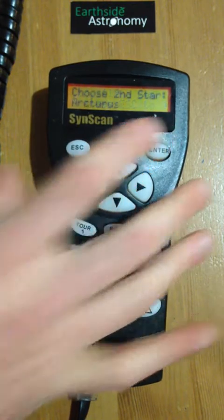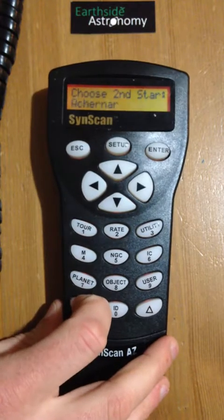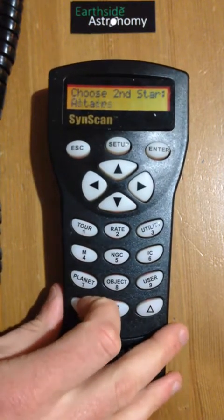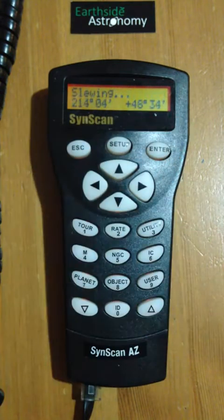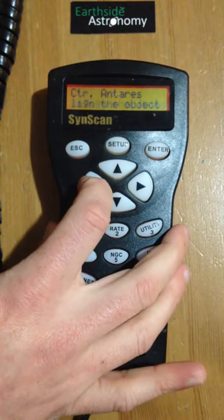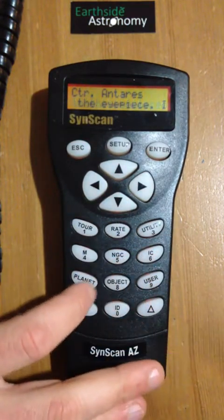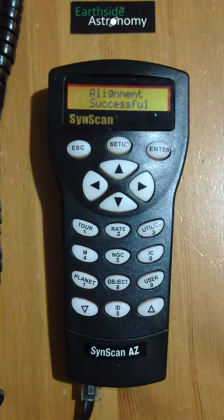Once the first star is centered, press enter and we move to the second star. The telescope is going to try to find the second star itself — I'll choose a nice easy one like Antares, which is a bright red star in the constellation of Scorpio. You can hear the telescope going to find it; it may take a little time to slew all the way around, and it will get close but is very unlikely to be looking directly at the star. Use your finder and eyepiece to get it exactly central. If it's moving too slowly, press the rate button to change it to a faster speed. Once it's lined up, press enter and your alignment is successful.